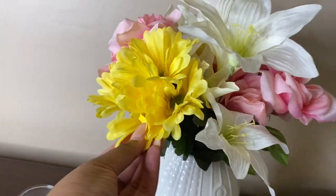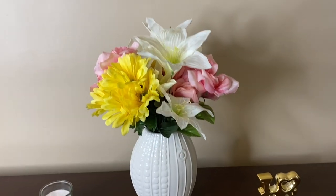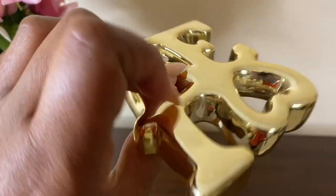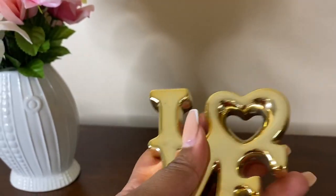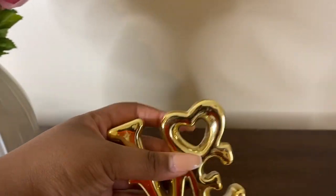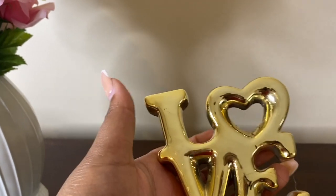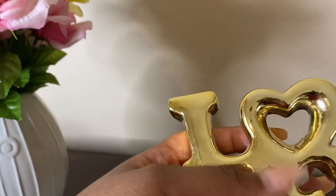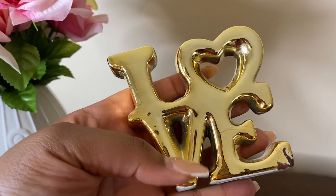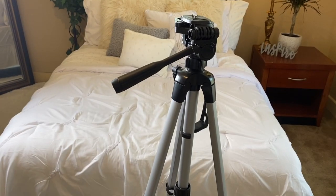The flowers look so pretty even though they're fake. Flowers are always a good addition for decor. The love stand here is glass, painted gold — I already had this as decor at home so I just added it. But you can get stands like this from Michael's, Hobby Lobby, Home Goods, At Home, or anywhere like that — they'll have really cute options.